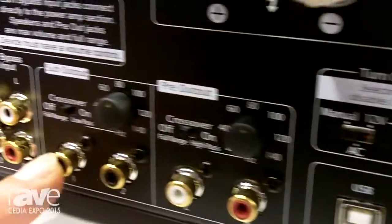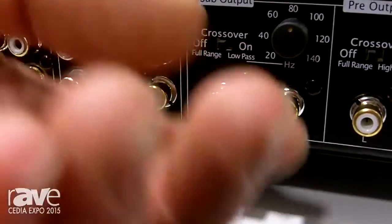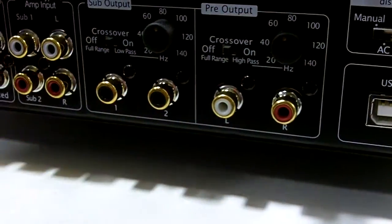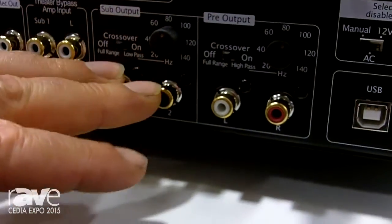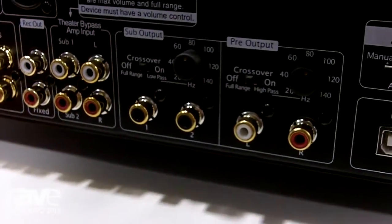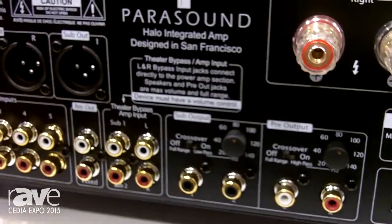Very unusual is the variable high and low pass crossovers. So if you've got a pair of bookshelf speakers, you want to engage the crossover and set your crossover point at say 60, 80, whatever you want. And then the subwoofer out — same deal. Continuously variable crossover for the sub out. So we actually call this a 2.1 channel integrated amplifier.